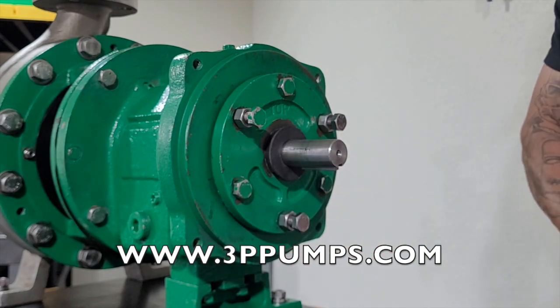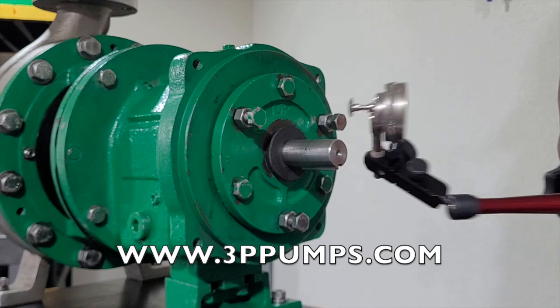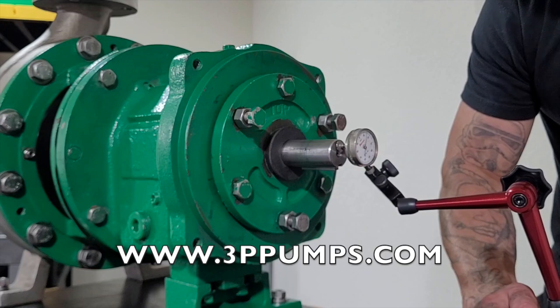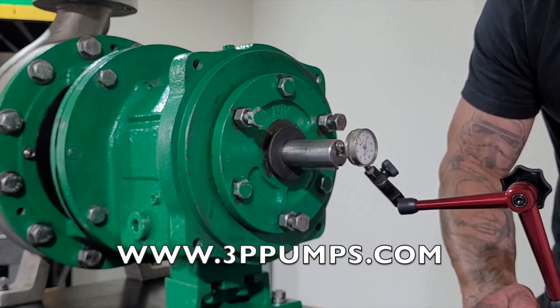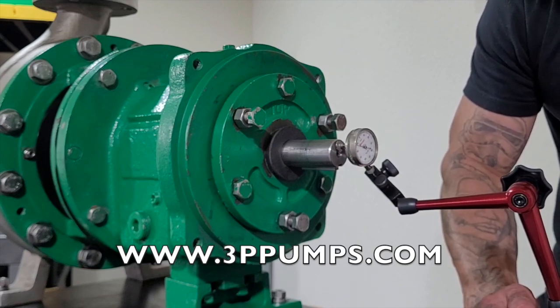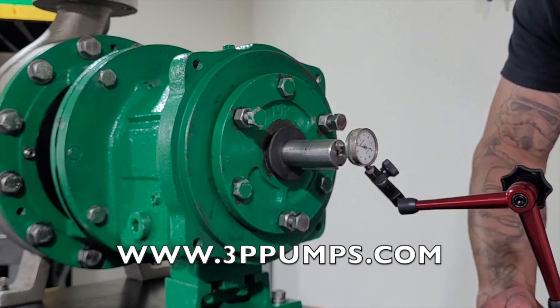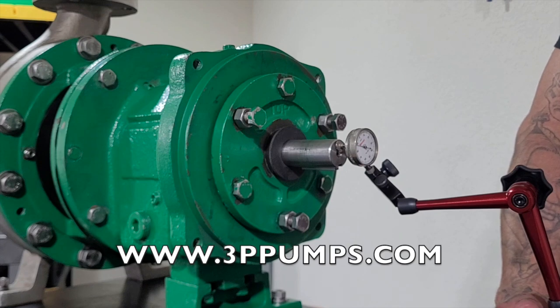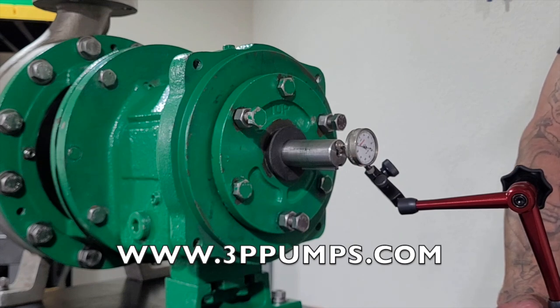Then we're going to set our indicator. For your distance, you're going to want to refer to your maintenance manual for the impeller clearances, or contact the manufacturer of your pump.